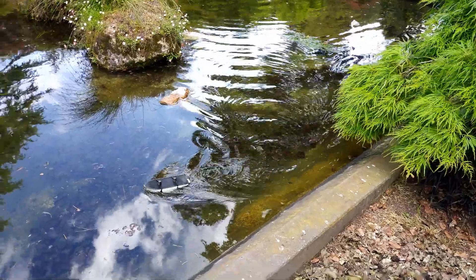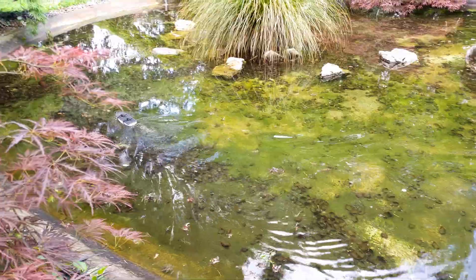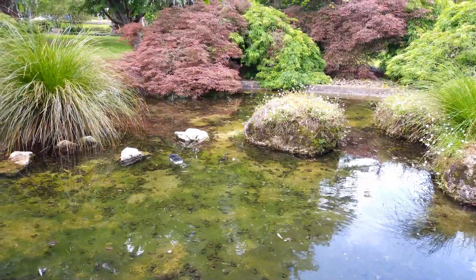Actually, this small pond that you can see here was one of the main inspirations for building the boat, because I was thinking how cool would it be to have a tiny boat that moves through a relatively small pond.